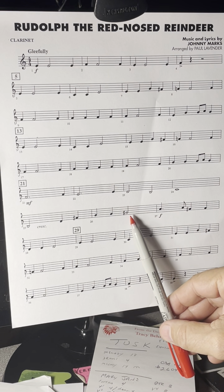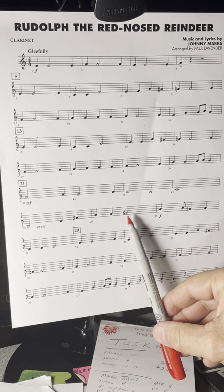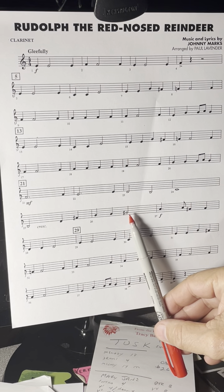Then you have a G sharp. Left hand — it's close to your A key, but it's a G sharp. So check out that fingering also.